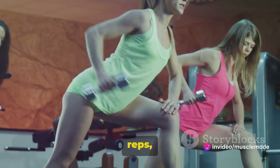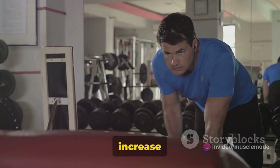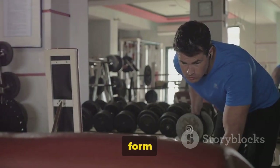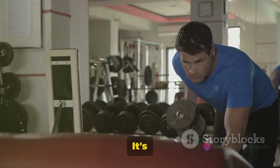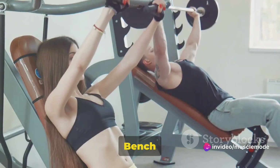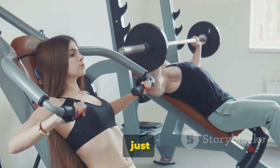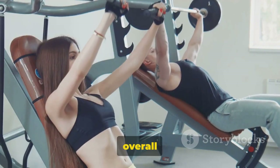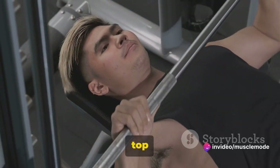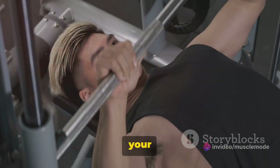As for sets and reps, it's recommended to start with 3 sets of 10 reps. As you get stronger, you can increase the weight and decrease the reps to around 6 to 8. The key is to maintain form and control throughout the movement — it's not about how much weight you can lift, but how well you can lift it. The Incline Bench Dumbbell Row is a powerful tool in your fitness arsenal. It's the squeeze at the top of the movement that makes all the difference, bringing out the best in your muscles.